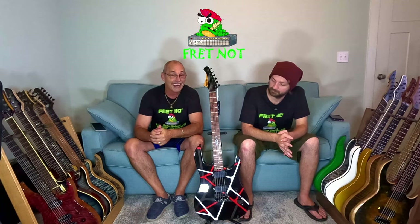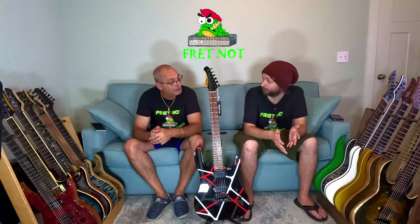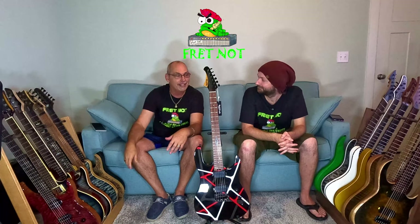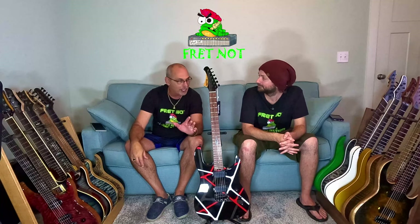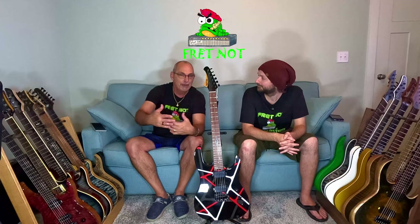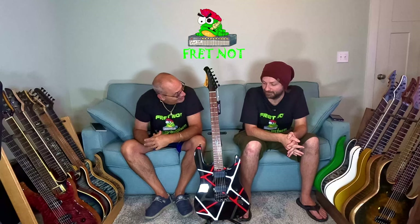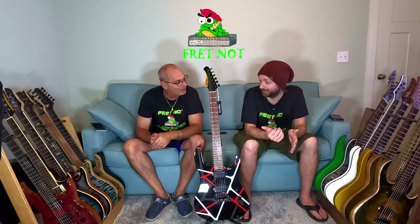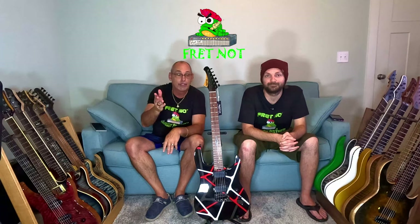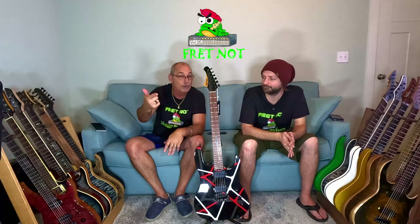All in all, this is a heck of a buy for 200 bucks — it plays great. We've now done two West Creeks back to back, which is the first time we've done that in this series. We don't want to keep doing that because we're trying to give people an overall look rather than just saying 'go buy a West Creek.' We want to get people a good variety, but the bang for the buck here is really nice.